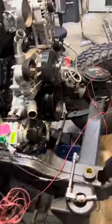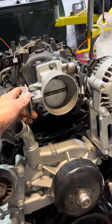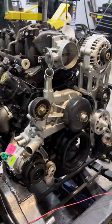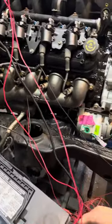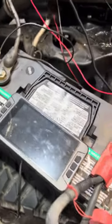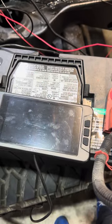Starts up, runs great. Everything seems to work good. I haven't had any trouble with just test fires. It seems to work great. The ECM is small, and switching things in the handheld is pretty easy.